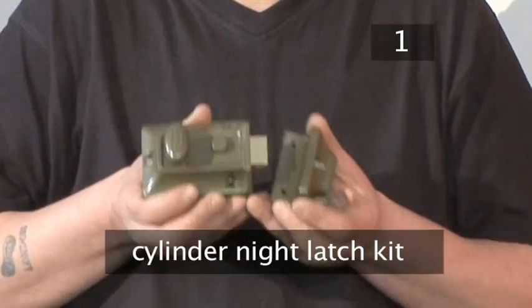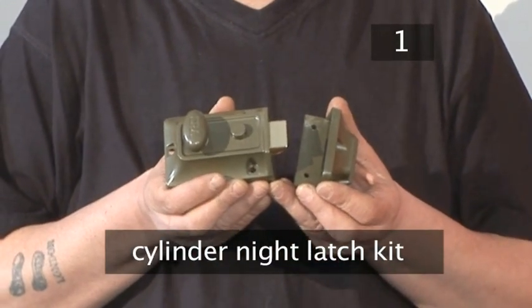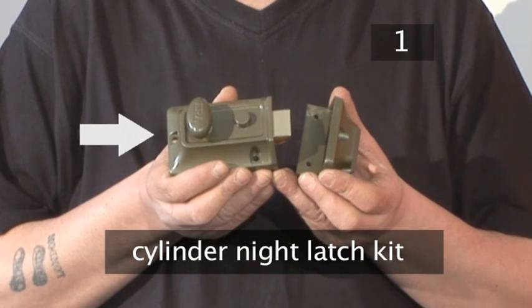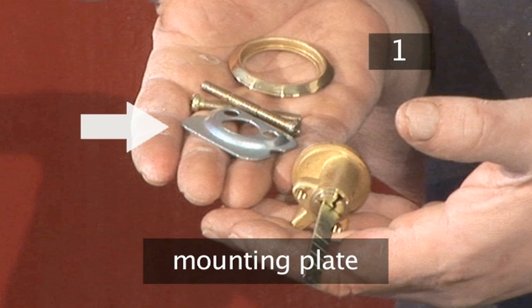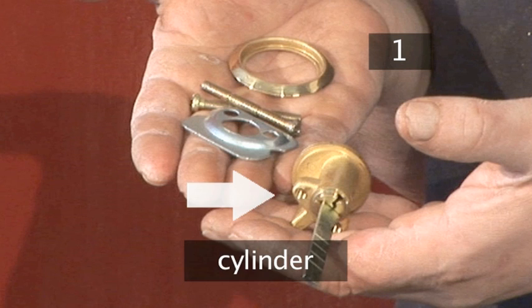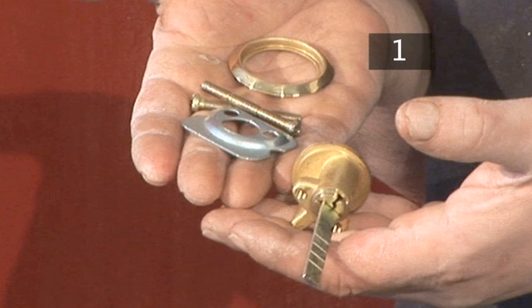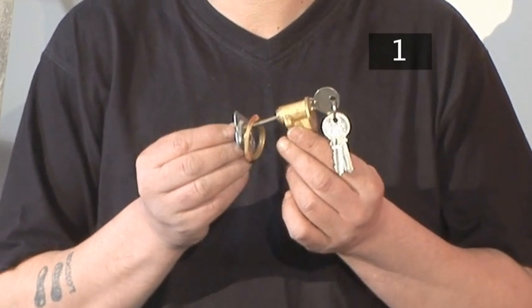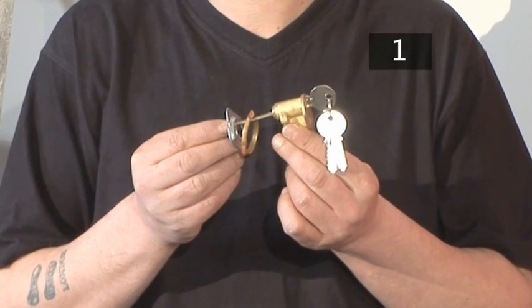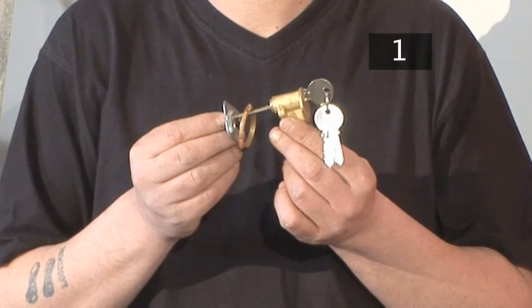Step 1. You will need a Cylinder Night Latch kit which includes the Night Latch and staple, a mounting plate, the cylinder, and the screws. Make sure the lock conforms to national safety standards. Check the packet and ask your lock seller if you're unsure.